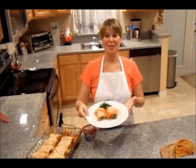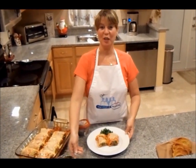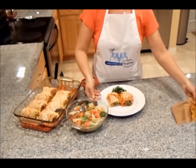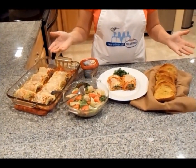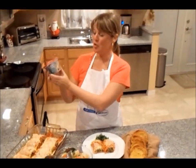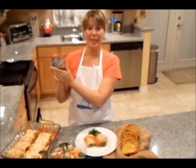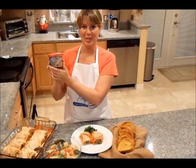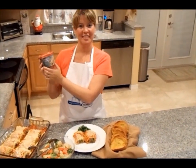There you have it — Florentine lasagna roll-ups. Add a little fresh salad and some garlic toast, and you have a full Italian meal, guaranteed to please everyone in your home. Thanks to Kraft and their new Philadelphia cooking cream — this Italian cheese and herb not only saved me money, but also saved me time. Thanks again, Kraft. Bon appétit!